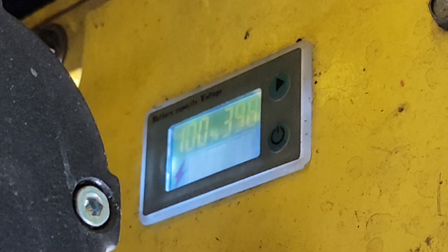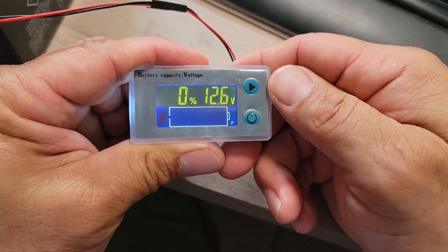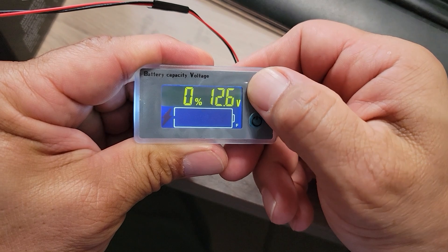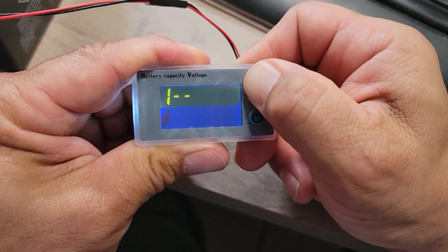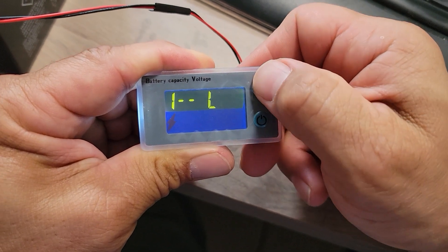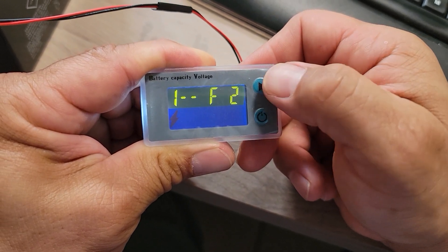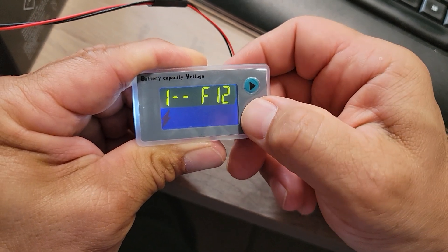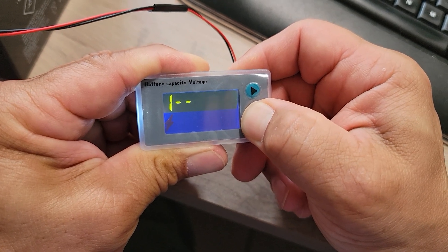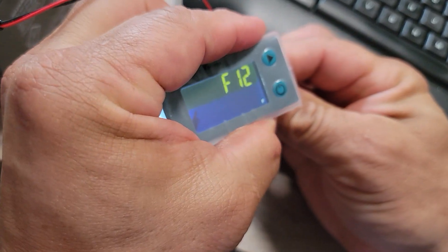You'll need to reprogram your battery indicator to make sure that it displays properly with the new batteries. Just make sure you're reprogramming the correct indicator — the one for the drive batteries and not the one for the winch batteries. Here's how to program a battery indicator for 36-volt lithium: Hold down the top button until a number pops up, then release, and single-press the top button until you get to number 1. Single-press the bottom button — a letter pops up. Single-press the top button until you get to F. Single-press the bottom button until a number pops up, then single-press the top button until you get to 12. Hold down the bottom button when you're at F12. Now cycle the power, and when you power back up it should say F12. Done.